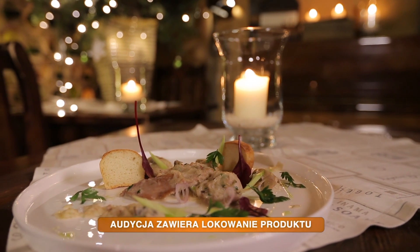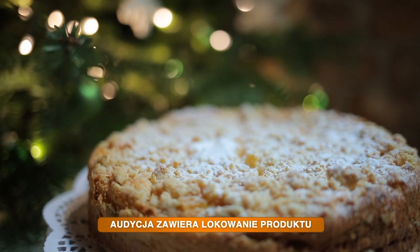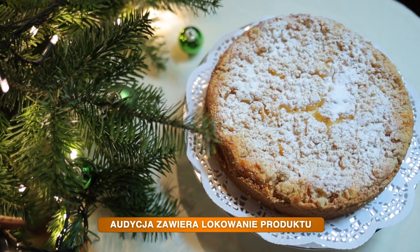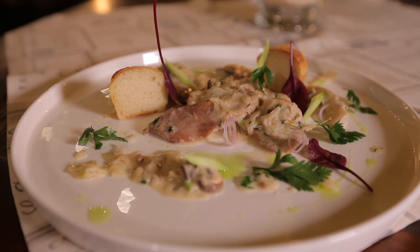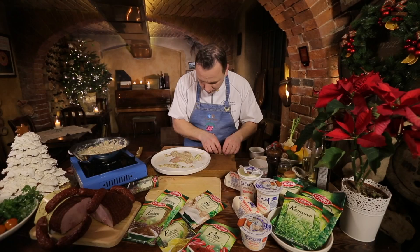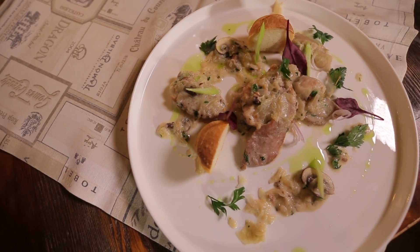Grudzień nastraja wszystkich wyjątkowo świątecznie. W kuchni szukamy wtedy tradycyjnych smaków, ale także zaskakujących kulinarnych połączeń. Program zaczynamy dziś od pomysłu na danie obiadowe w grudniowym klimacie. Będzie to szynka pod pierzyną z kapusty i grzybów.